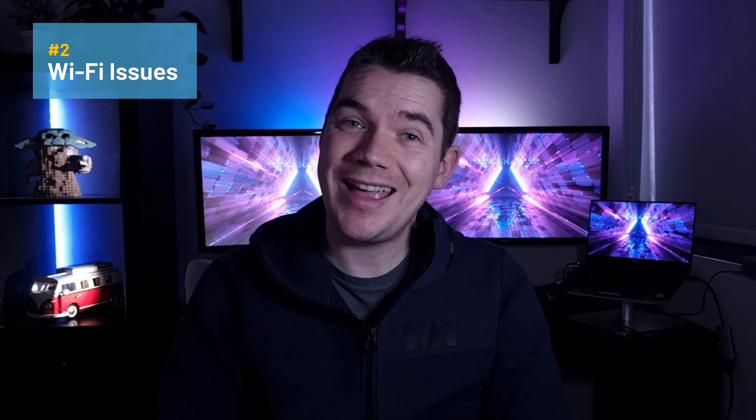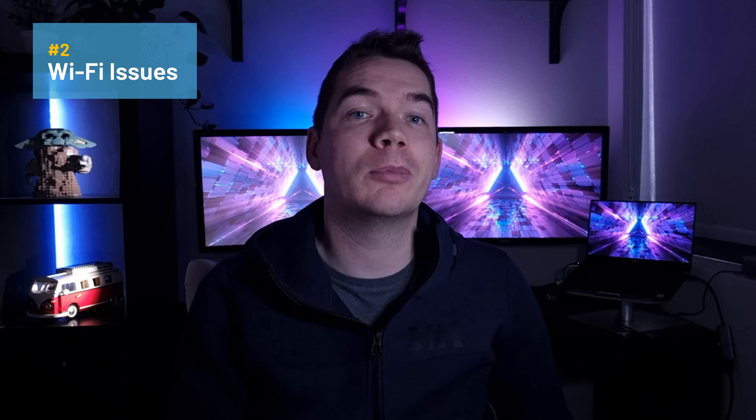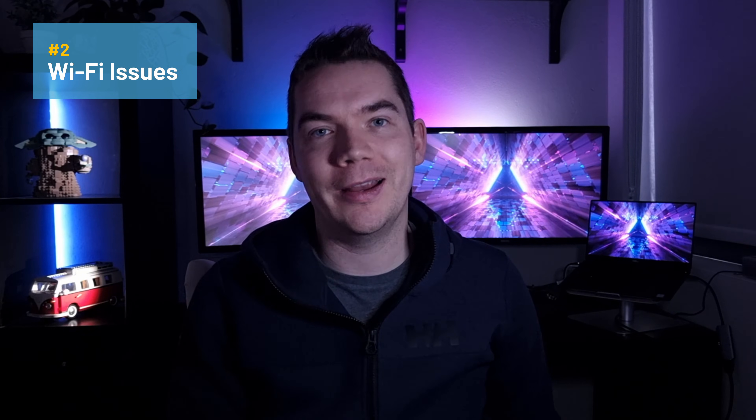If someone unplugged your router or if it has frozen, then Alexa won't be able to connect to it. My first port of call is always to see if the router is powered on and if there are activity lights showing. Then I stand beside the router with my smartphone, disable mobile data, connect it to the WiFi network and see if I can access something online. If you can access the internet on your smartphone, then you'd know the WiFi router isn't the problem — at that point I recommend moving the speaker closer to the router to rule out interference or signal issues. If you can't access the internet while testing on your smartphone, then you need to power cycle your router: plug it out, wait 60 seconds, and then plug it back in. It usually takes a few minutes for the router to come back online.